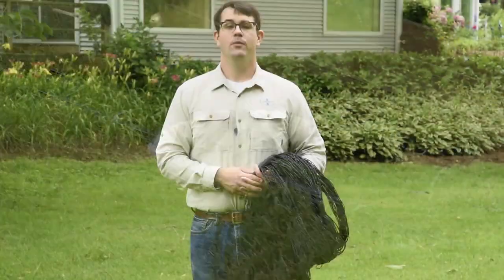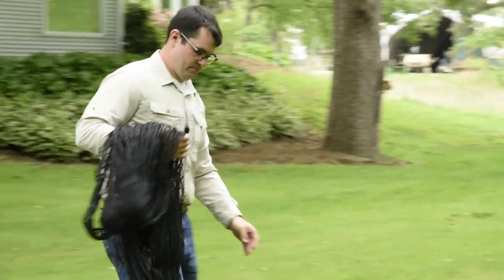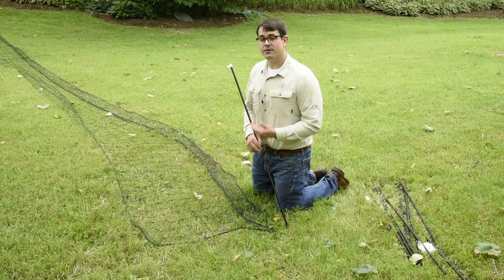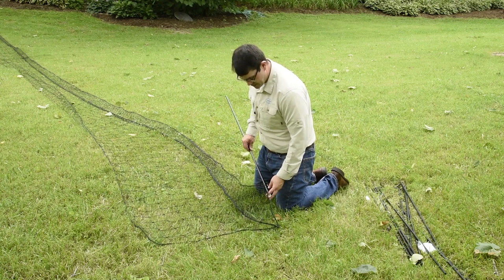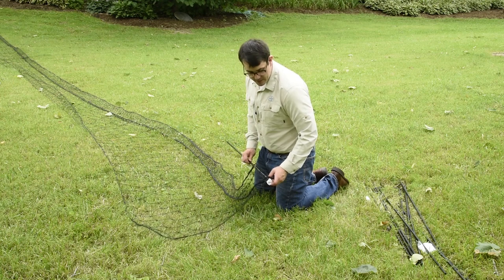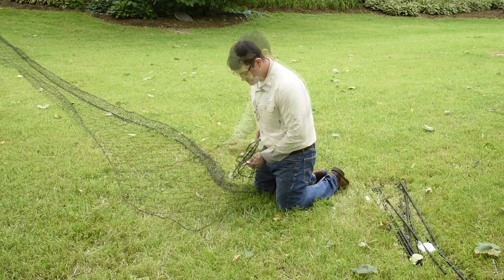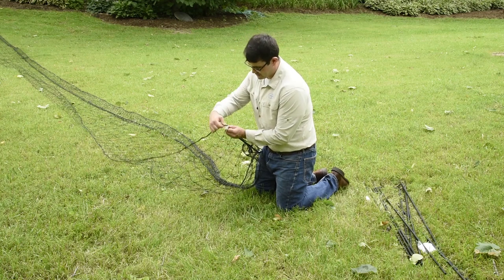So let's set it up. We'll start by laying out our netting. The first post we're going to install will be the gate post. Weave it through from the bottom of the mesh through every other slot like so. This may seem tedious, but it will pay off in the end when you go to tension your fence. After that, I'll snap the side of the mesh into this gate clip.